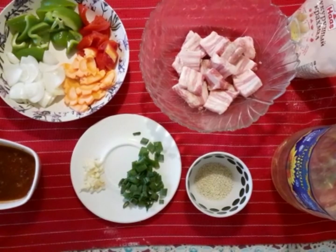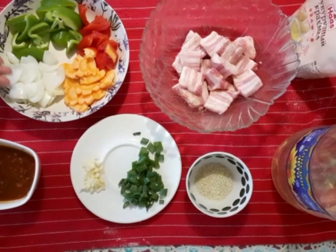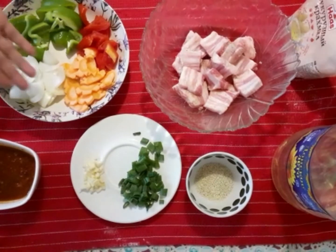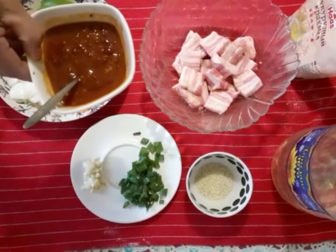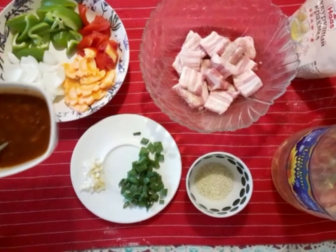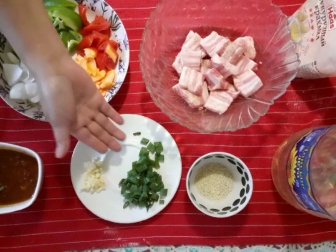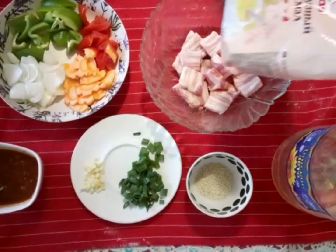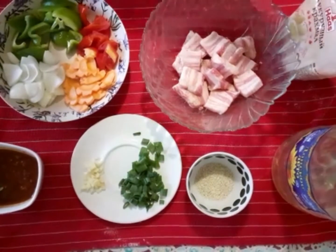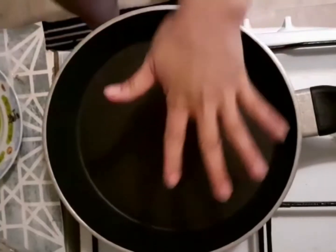Here are our ingredients: pork belly marinated with salt and pepper, white onion, green bell pepper, carrot, red bell pepper, sweet and sour spicy sauce — please check the link below on how to make it — two cloves of garlic, spring onion and sesame seeds for garnishing, cornstarch for coating the pork belly, and oil for frying. Let's get started.